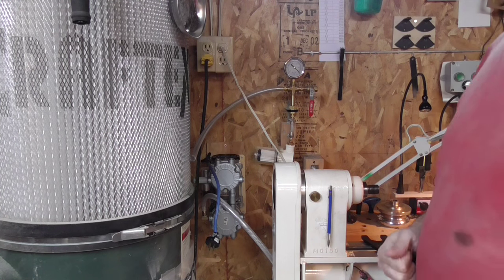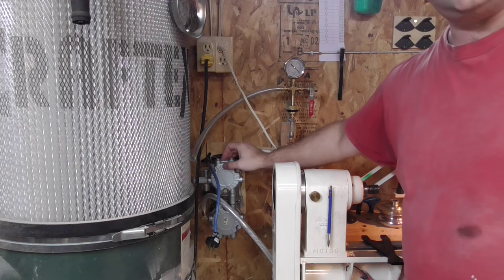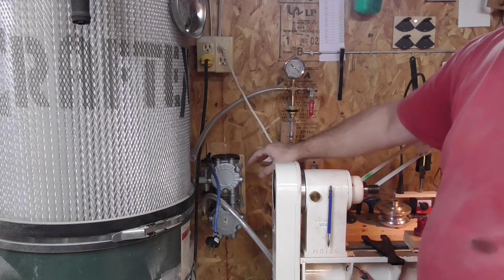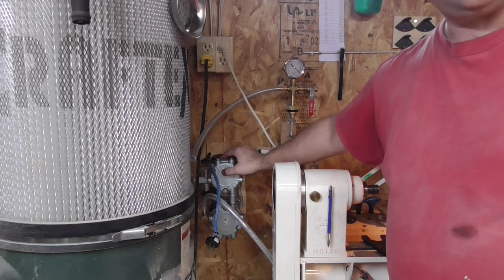Hello woodturners, welcome in the shop. My name is Mark. Today I want to share with you some of my little discoveries about vacuum chucking. So let's fly to the lathe and I'll show you the system. You are looking at my system — this is a little 2.5 CFM pump, and I understand that it is risky for vacuum chucking, but we'll see.